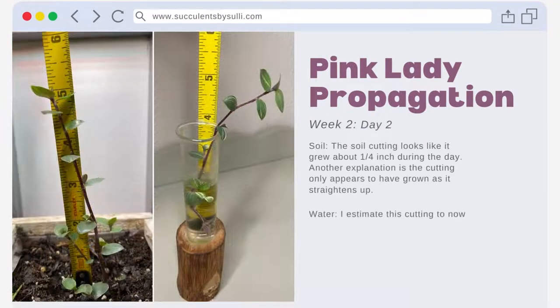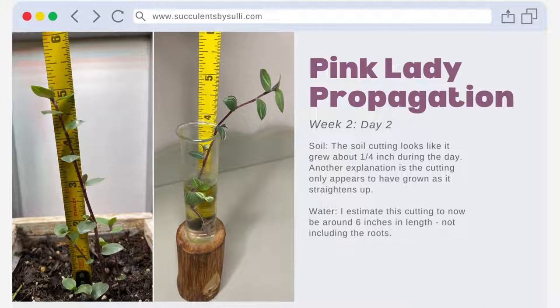On week two day two, the soil cutting looks like it grew about a quarter inch during the day. Another explanation is the cutting only appears to have grown as it straightens up towards the light throughout the day. The water cutting continues to grow into what will be a healthy plant — I estimate this cutting to now be around six inches in length, not including the roots.